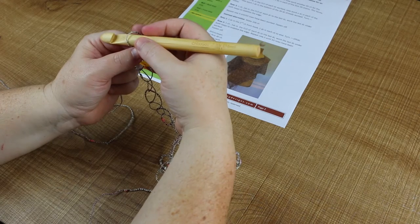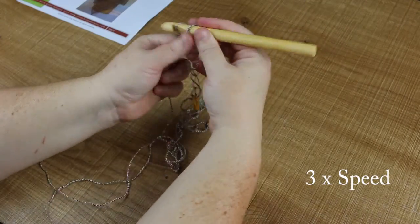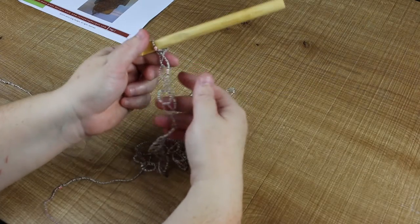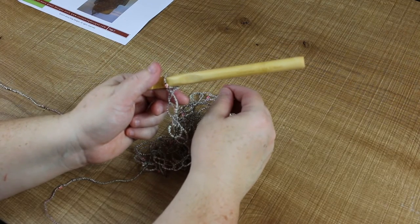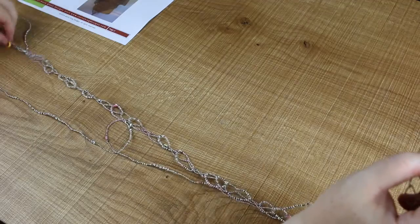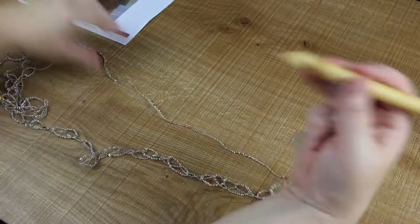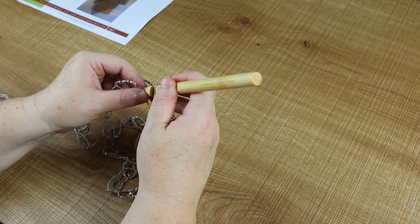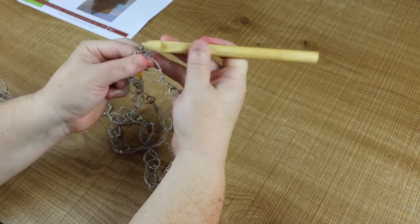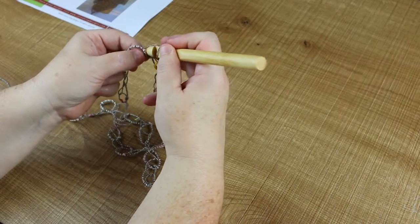The instructions say work another 45 chains, so let's count to 45. Okay, we've got 45. Now what we need to do is DC back into the marked chain — here's our marked chain. We have to try not to twist it or anything silly like that. It's not too bad if you do, so don't panic too much. Lay our working yarn at the back and get it out of the way. Because the rest of the pattern calls for front loop only, when we do these double crochets we're just going to grab the top loop — or front loop I should say — so that it matches the rest of the garment.